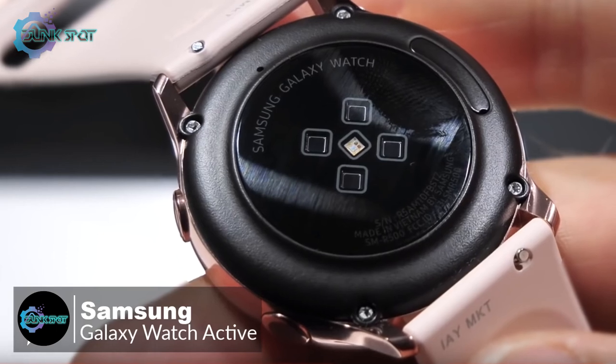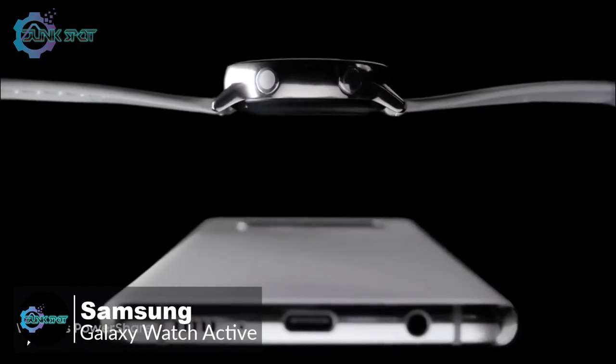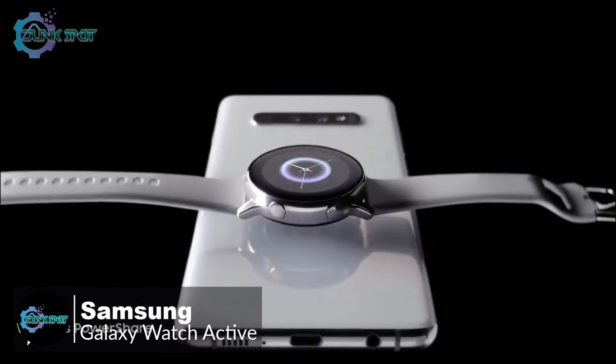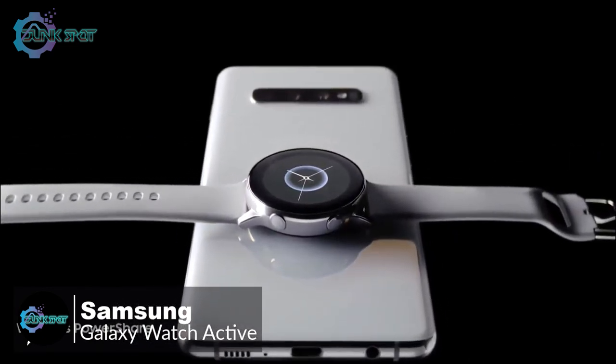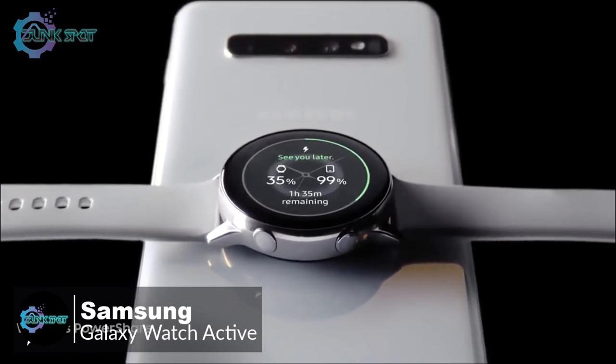With the watch being smaller and thinner, you might think the battery life would be poor, but I've consistently gotten around a day and a half with the Galaxy Watch Active. Samsung includes a wireless charger, but you can also charge the Active with Wireless PowerShare on the Galaxy S10e, S10, and S10 Plus.